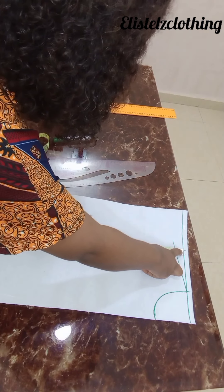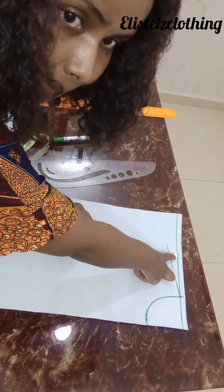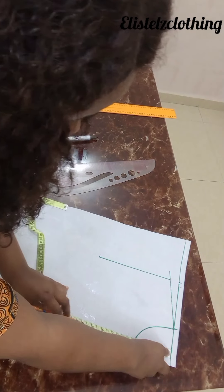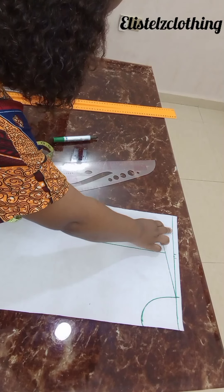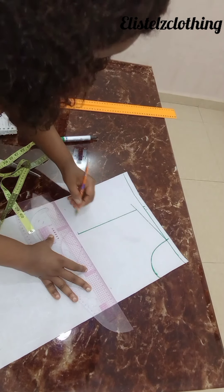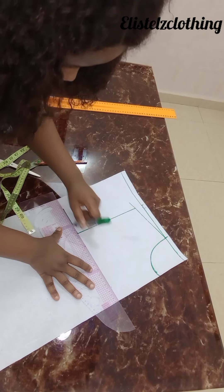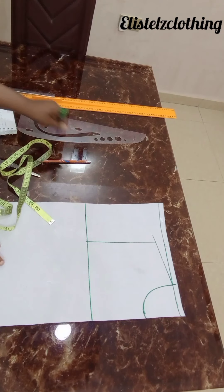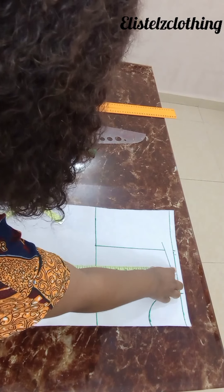Just to be sure of getting a straight line from this starting point to this point here — this is nine inches — I'm just trying to be sure I have a straight line. I'll come somewhere here and make dots for my nine-inch mark. And now for the length of the bomber jacket.